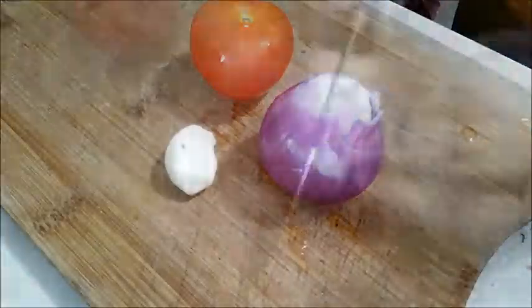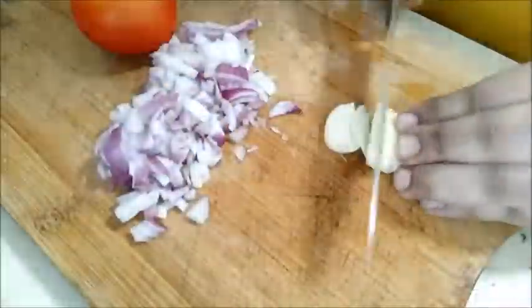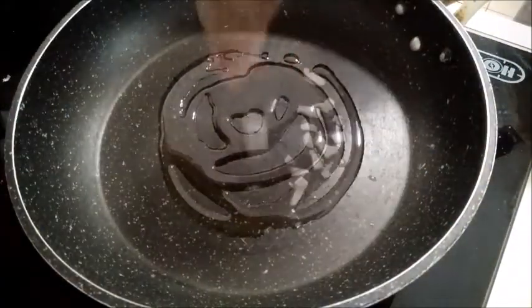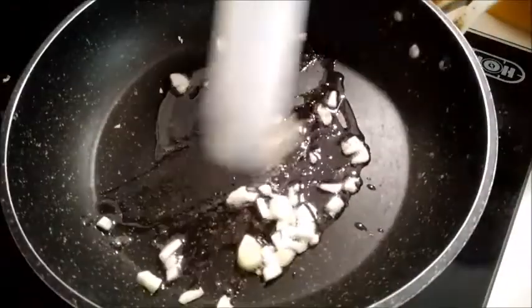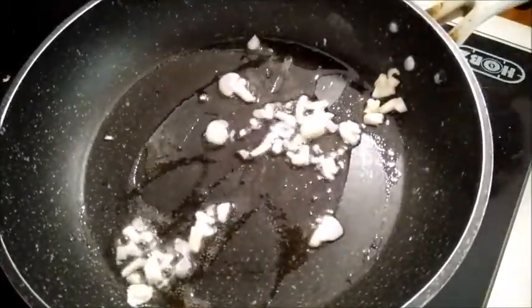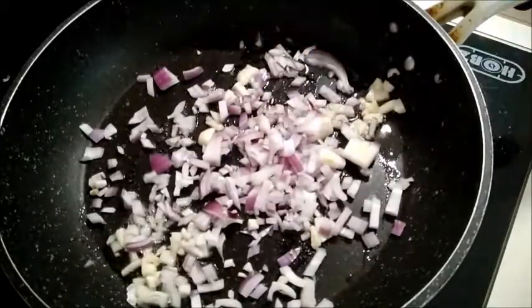We can make a cheese bunny sandwich. We can make a small bowl. Now let's fry the cheese bun.